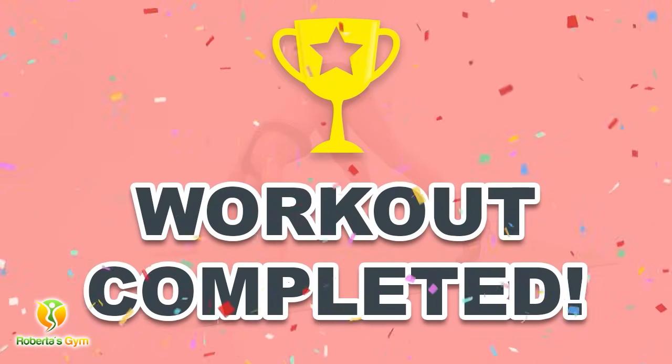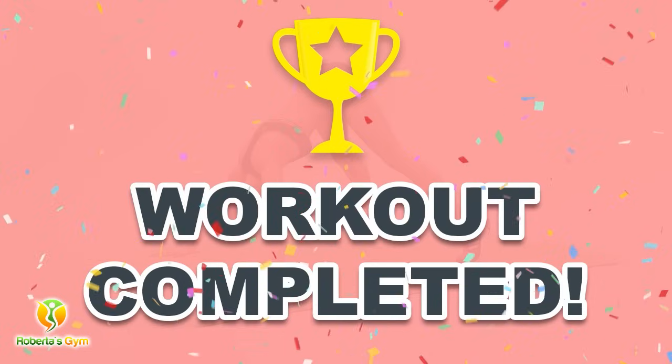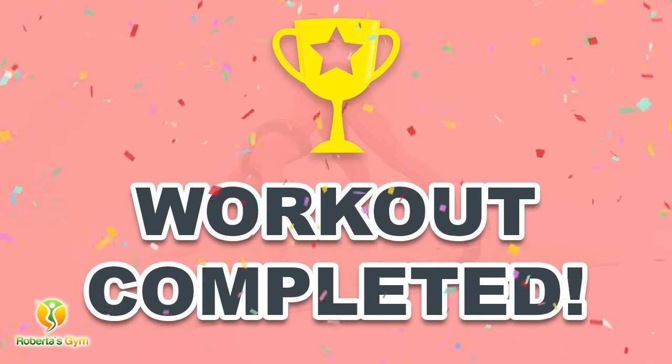Congratulations — you have successfully completed this workout! Please subscribe to the channel if you want to receive new video workouts regularly.